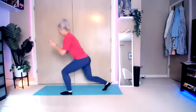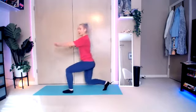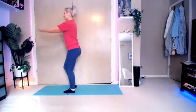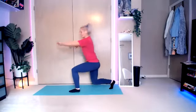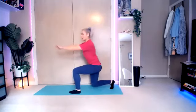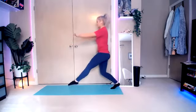Here we go. Right leg comes back. Rock it. You're just rocking it forward and back. Otherwise, you're bringing it in, back, in, back. Or rock it out. If you are rocking, be careful not to let that front knee go past the toe.